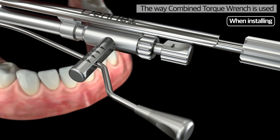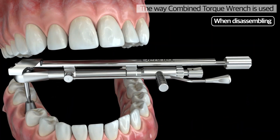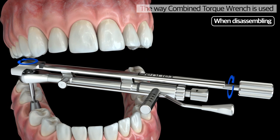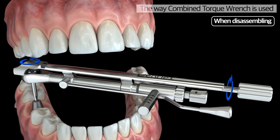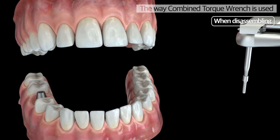Changing the direction of usage for installation and disassembling is easy depending on the user's preference. The ease of disassembling through rotating the torque wrench counter-clockwise and rotating the part on the hand driver the opposite way reduces the discomfort of patients and practitioners.